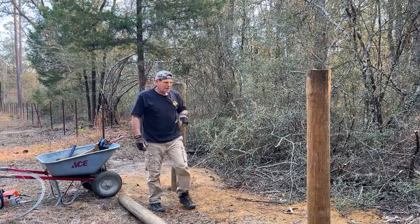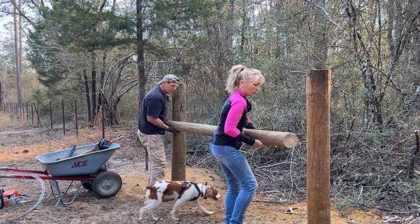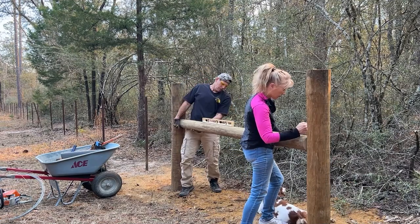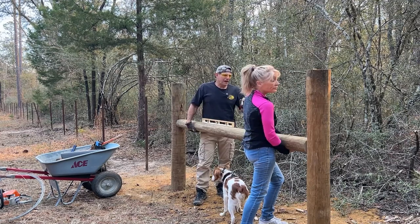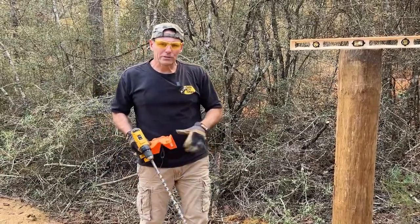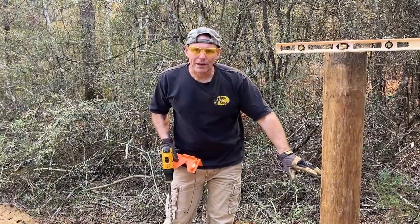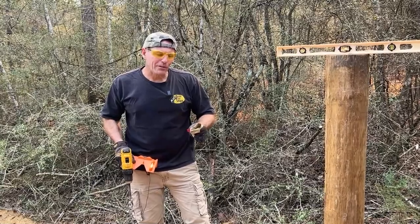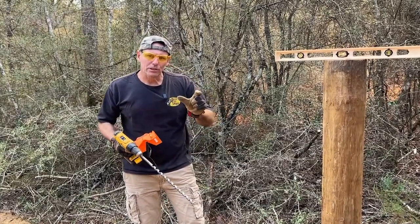Next, Deb holds the horizontal up to make sure I cut it correctly. We get it level, then pull the horizontal back out and drill the holes for the pins. There are many ways to attach the horizontal to the vertical — they make pins where you put the pin just a bit into the vertical post and drill a hole in the end of the horizontal — but what we do is drill all the way through the post and use big metal galvanized spikes. We've marked where the H-brace is going to go.